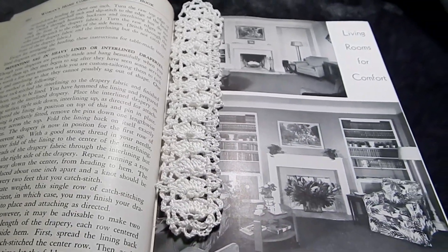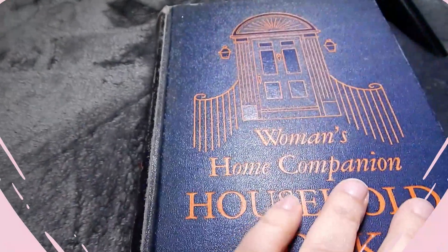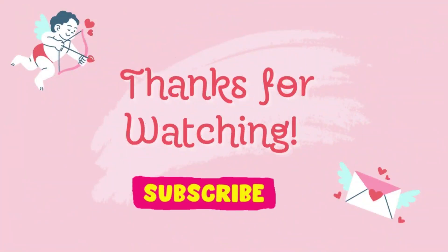Well, I thank you all for watching. I hope you all have a beautiful Valentine's Day — I know it's coming up this week. And I will see you all next time. Bye!